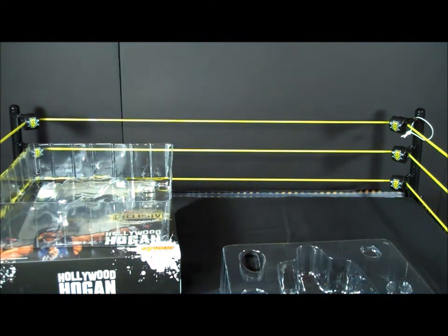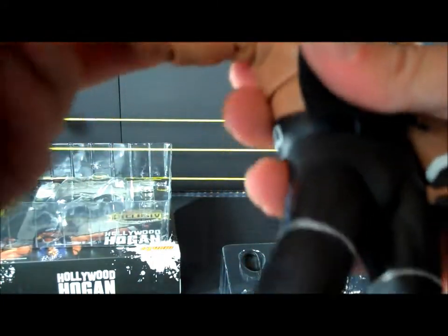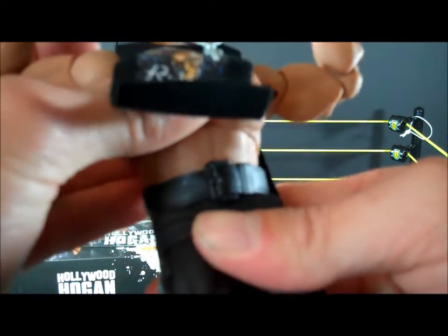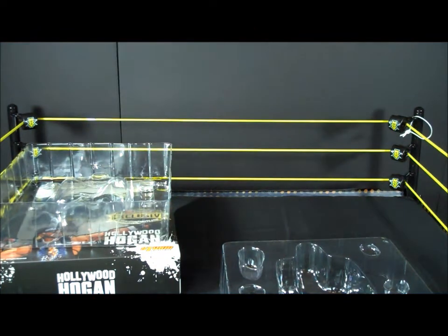Awesome, gosh — like the cloth t-shirt. Pretty good, wow. The articulation — doing this flex and pose here — is nice. And putting his bandana on.